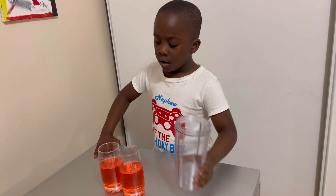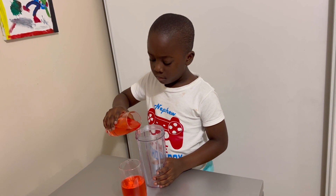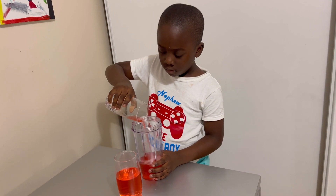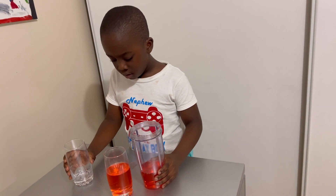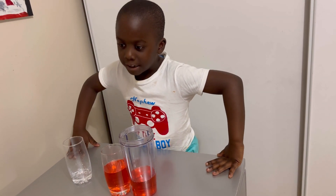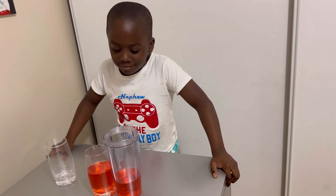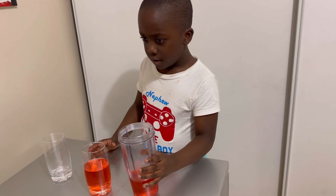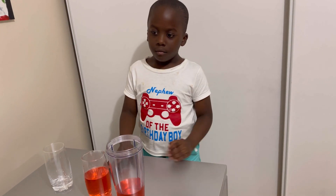Just take one of those cups and pour them into the other. Okay, so for these two cups, do they have the same amount of juice? Does one have more or does one have less? Less. Which one has less and why? This one has less. Why does it have less? It's lower.